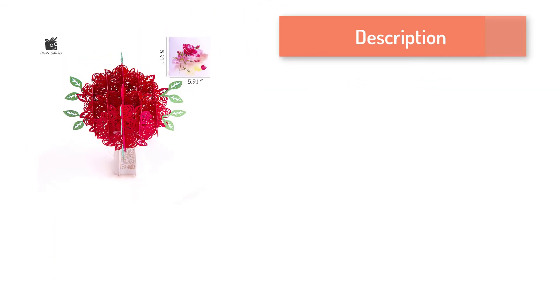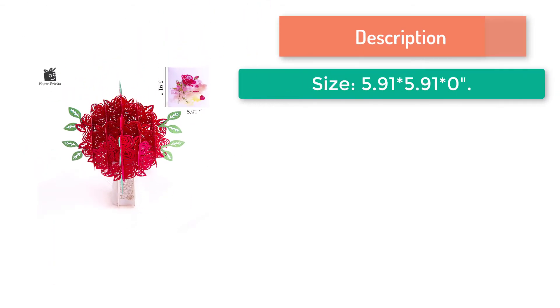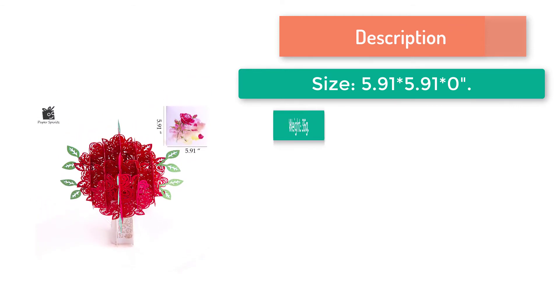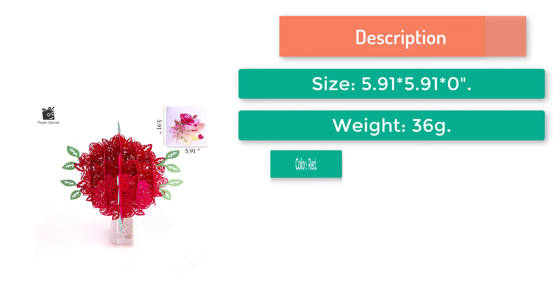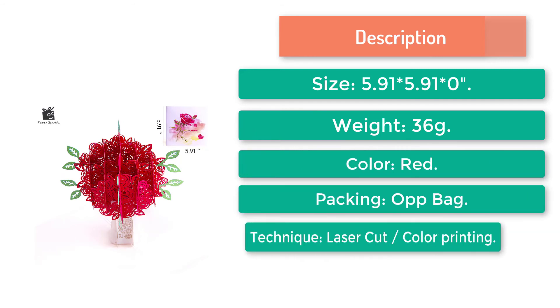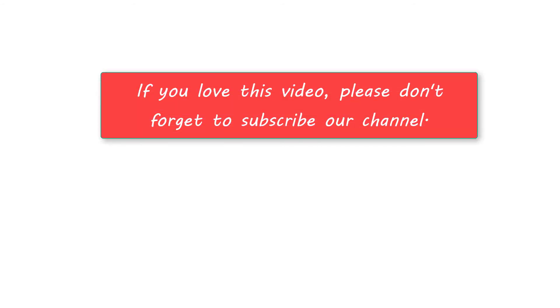Description of this product: size 5.91 × 5.91 × 0, weight 36 grams, color red, packing black, technique laser cut, color printing. To buy this incredible product, check the link in the description below. If you love this video, please don't forget to subscribe to our channel.